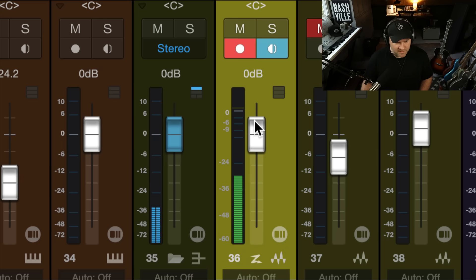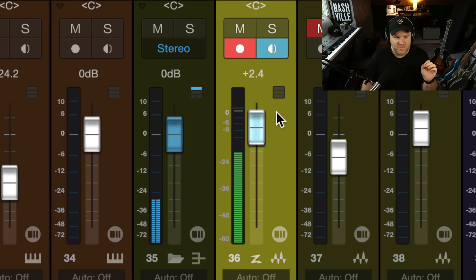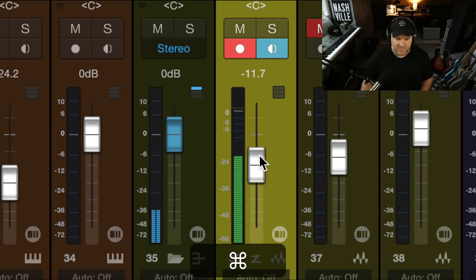Now here's where it gets fun. Check out what happens when I pull this fader down — I'm still talking, the meter is still going. What does that tell me? That tells me this meter is showing what's coming into the channel, and this fader is doing something after that,